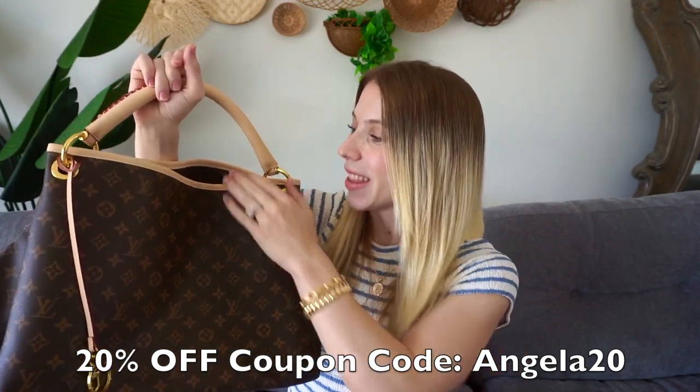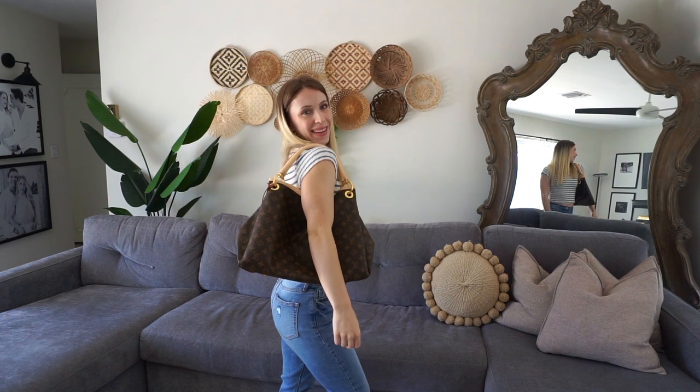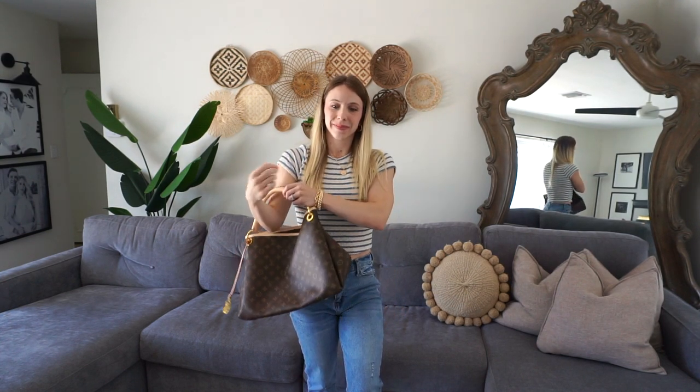I love this Louis Vuitton purse. The quality is top notch. It definitely has the real leather, and I love that this is versatile. It will last me forever and it goes with so many different outfits.